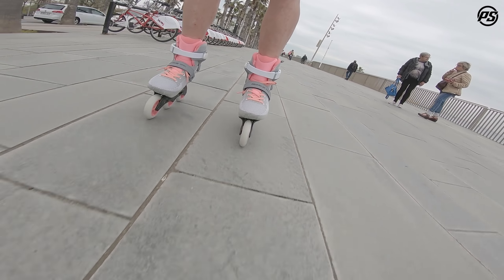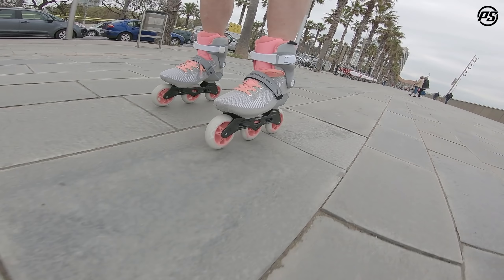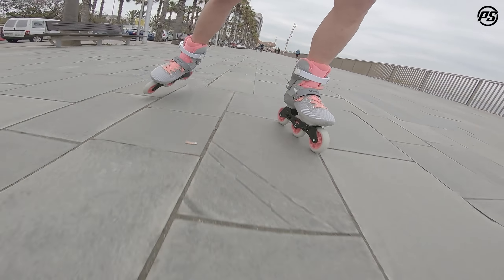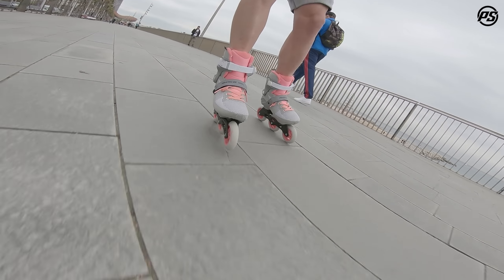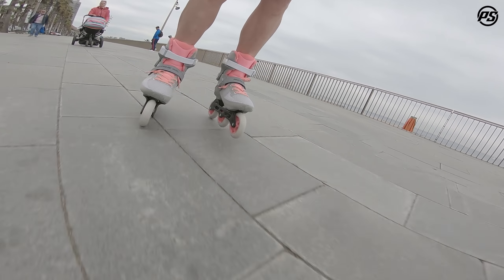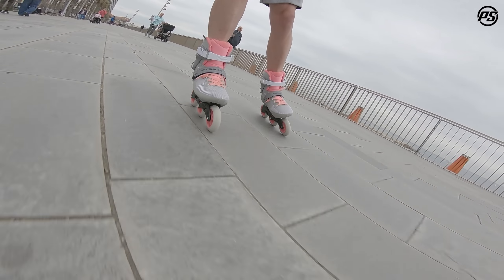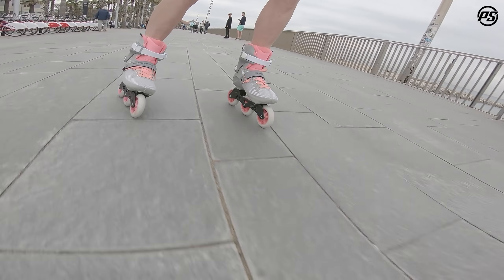This makes the whole skate really targeted for recreational and leisurely skating — cruising around, like we're doing here at the beach. The whole setup is nice and agile, fast edge to edge.